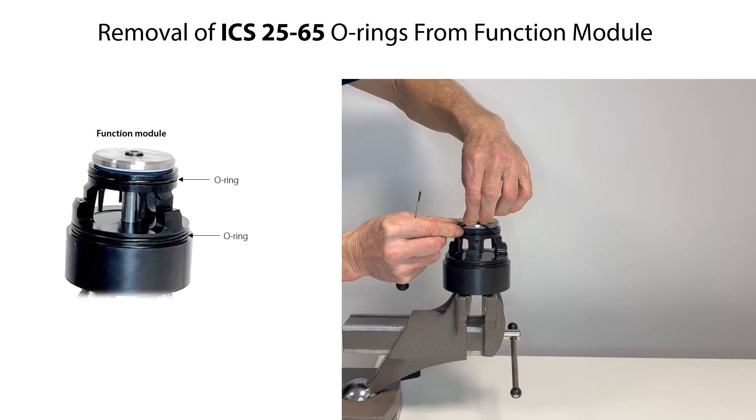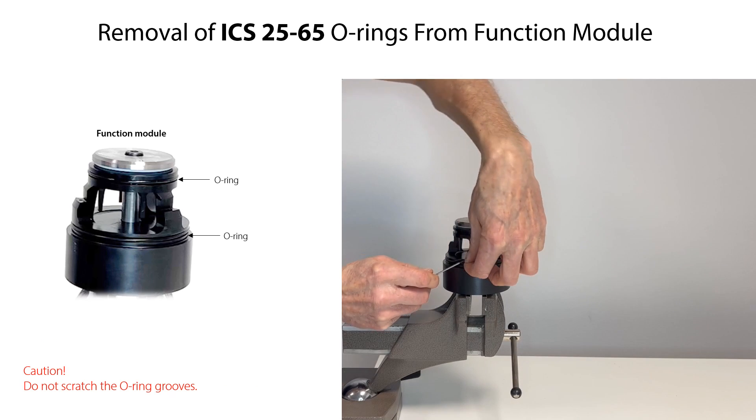Carefully remove the two o-rings from the function module. Be careful not to scratch and damage the o-ring grooves.